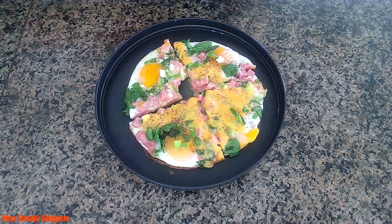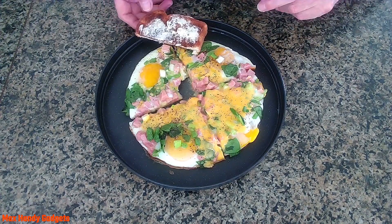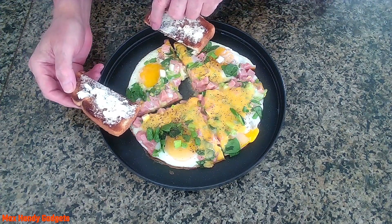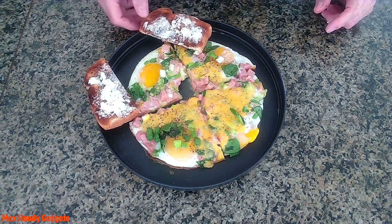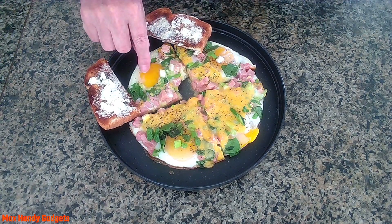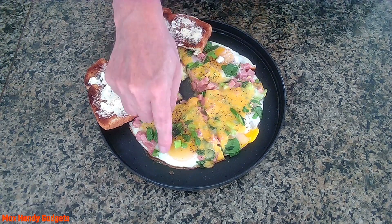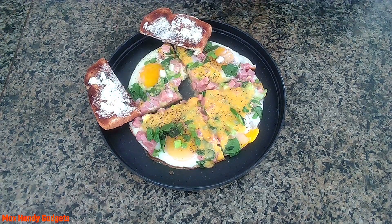I almost forgot — I forgot our toast for our tarts. Because the egg is so moist, it's still runny. Beautiful — you can dip right in them. Okay guys, I don't know who's cleaning up the kitchen but I am definitely gonna get into my tarts. I hope you enjoy it and I'll see you on the next one.